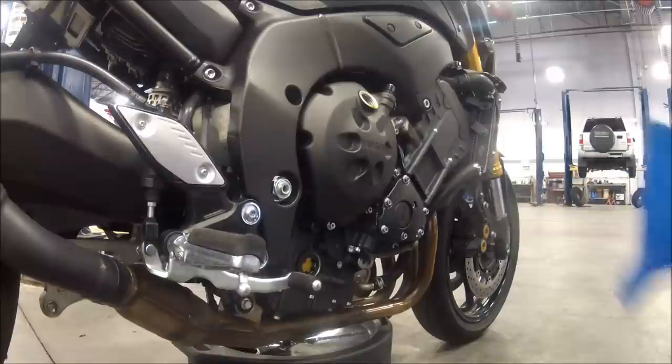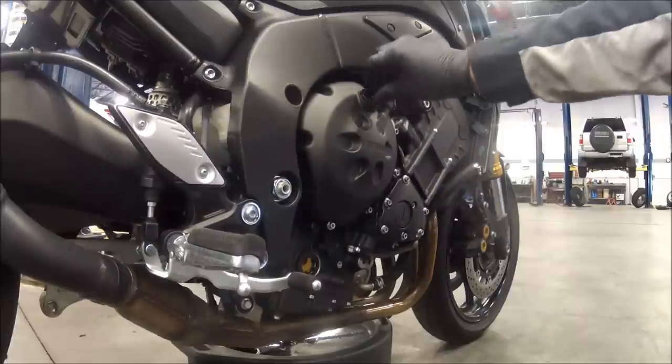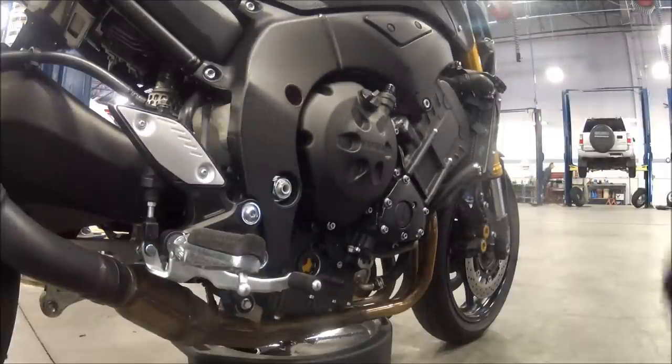The spec for this bike is about 3.28 quarts or 2.9 liters. So dump three in it, put the fill cap back on, start the motor up, let it run for a little bit, shut it down, and check your oil level. You're going to need to probably add a little bit.